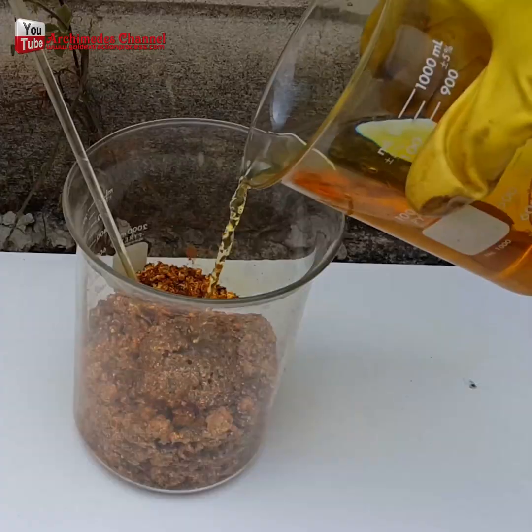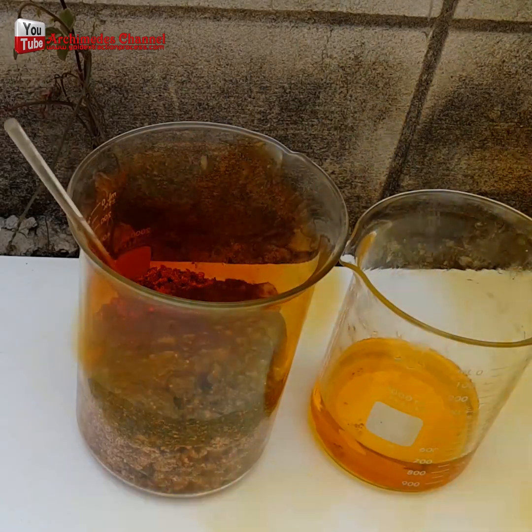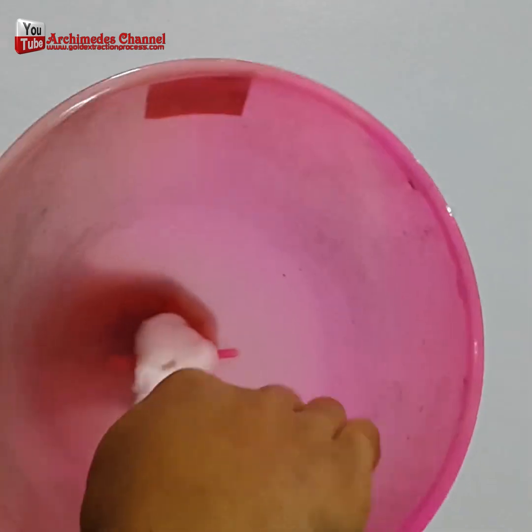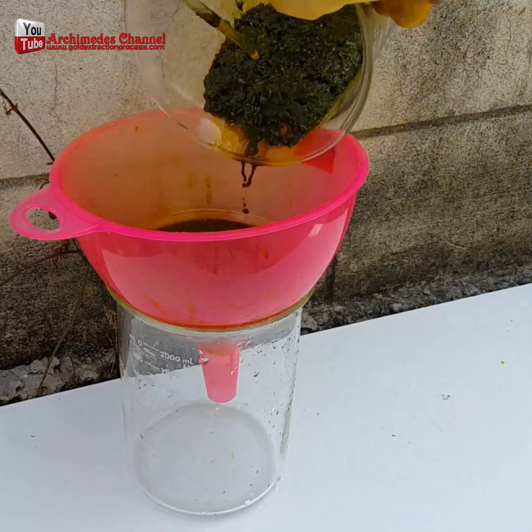Check out this amazing process of refining gold scrap into 24 karat gold. In this case, that scrap was picked up from a factory, and an aqua regia solution comprised of three parts hydrochloric acid and one part nitric acid was added.